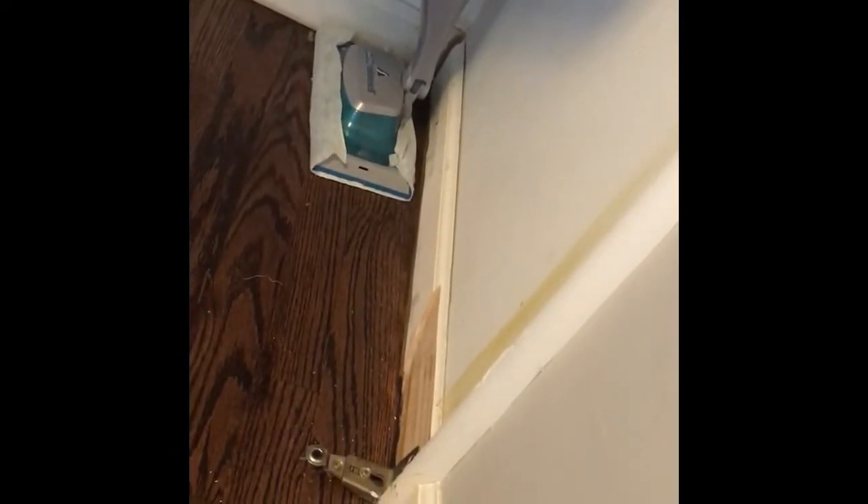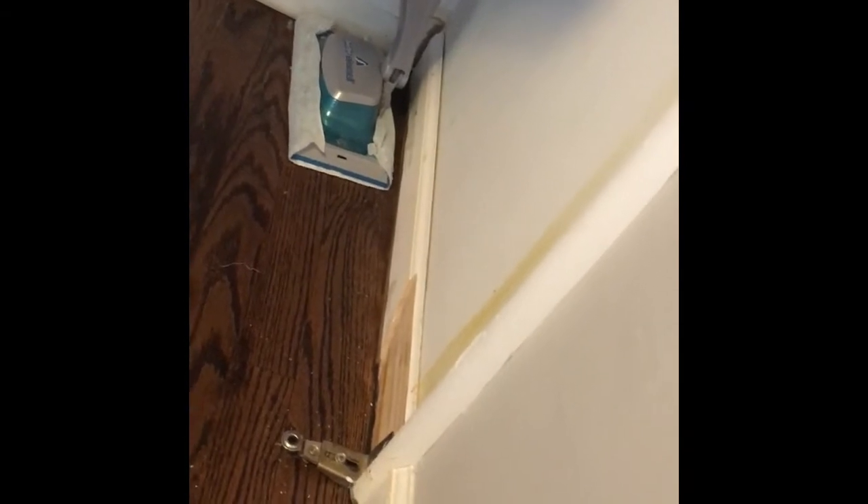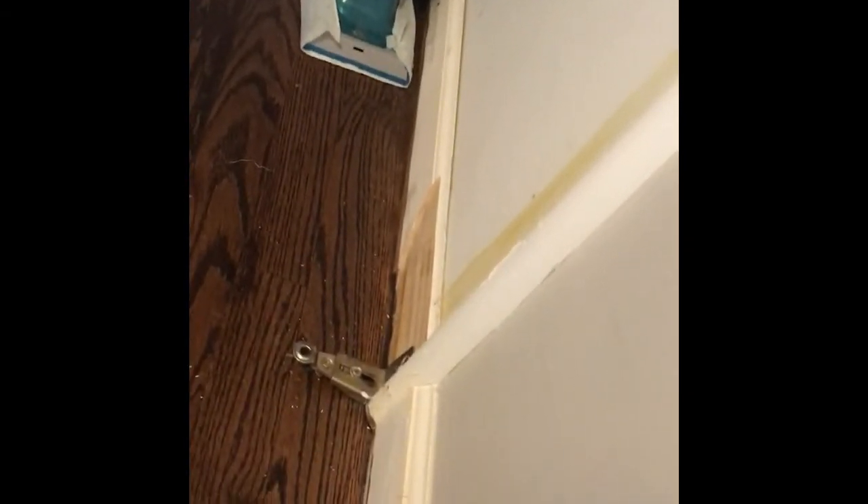Please excuse the children's music in the background. We just had our floors redone and the floor guys removed the bifold doors. I had no idea how to put them back in, so today I found a pretty cool video on YouTube from Johnson, which is the company that makes the hardware for these doors.